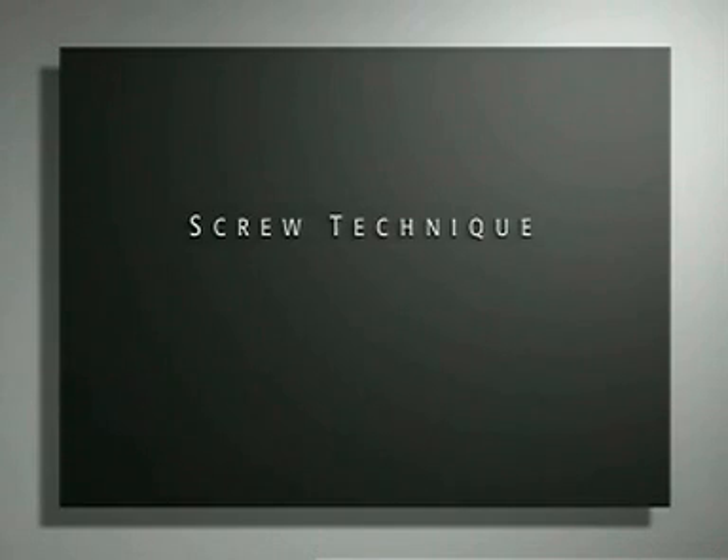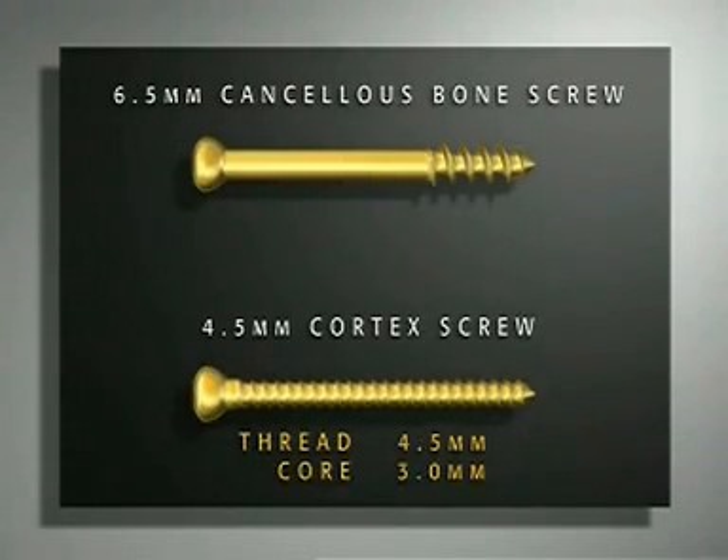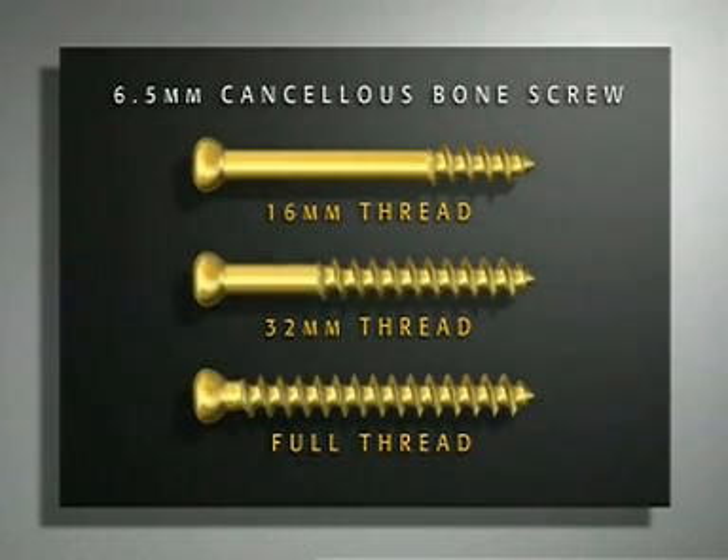The standard 4.5 millimeter cortex screw and the 6.5 millimeter cancellous bone screw are used in these exercises. The 4.5 millimeter cortex screw has a thread diameter of 4.5 millimeters and a core diameter of 3 millimeters. The 6.5 millimeter cancellous bone screw has a thread of 6.5 millimeters and a core diameter of 3.2 millimeters. It is available with a 16 millimeter thread, a 32 millimeter thread, or fully threaded.